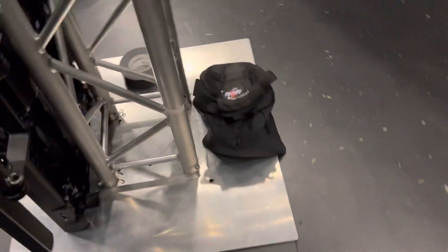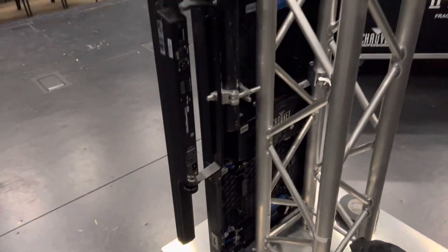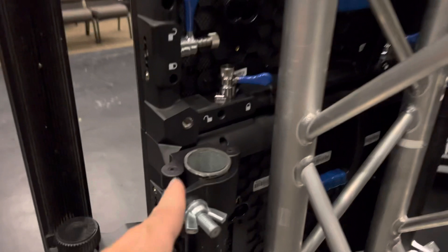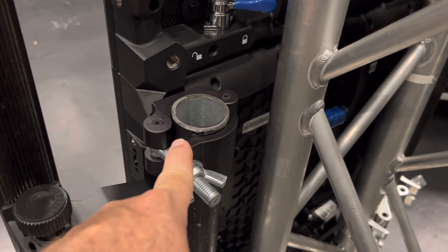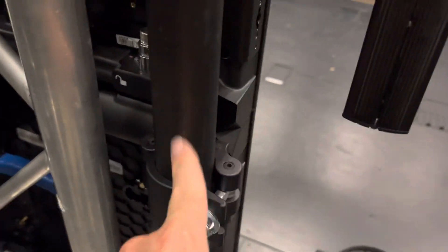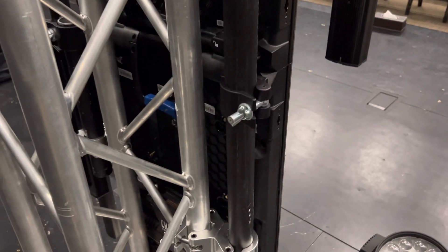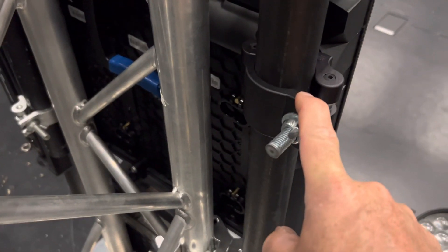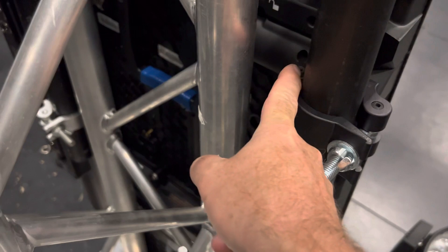Once you've done that, you'll put the LED wall on the table — the wall pieces — and you'll add to the bottom LED panel two clamps: one on this corner, one on this corner. You'll need to figure out how to tighten it so that it's in this orientation with the hinge inside.